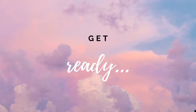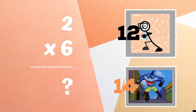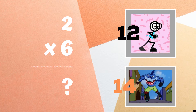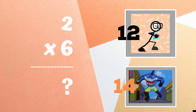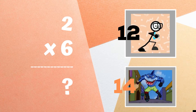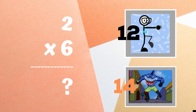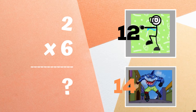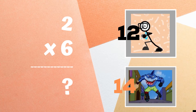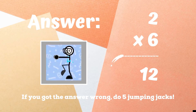Get ready! Two times six equals — copy the dance moves or exercise next to the number you think is correct. If you guessed 12, you're right! If not, five jumping jacks.